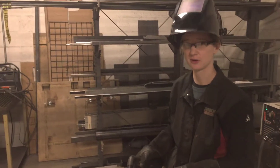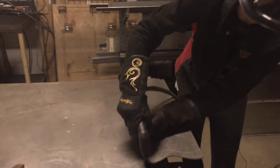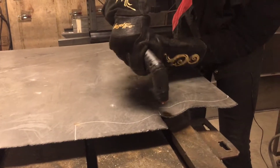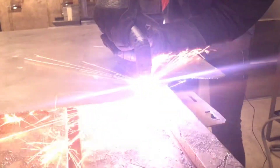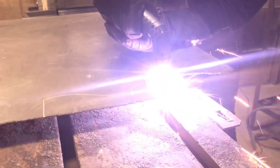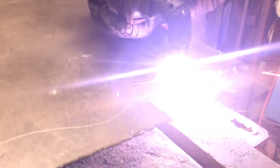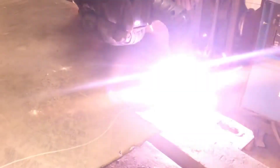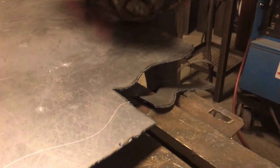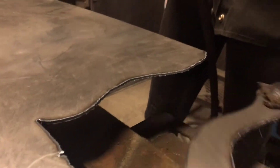Now we're going to go into showing you a test cut. I'm going to hover about a sixteenth of an inch away from that material — let's get started. [Cut performed] It's bacon.